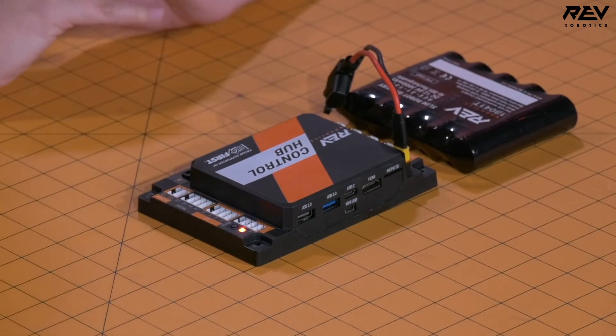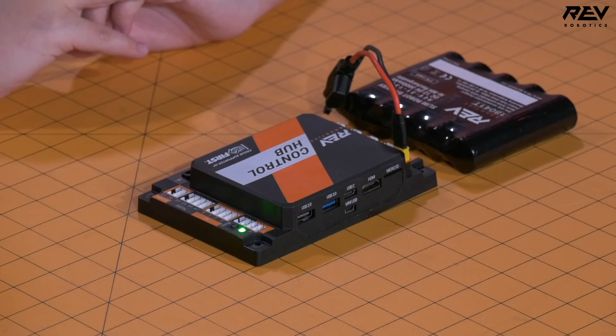Now that it has flashed the colors, we're going to remove our finger, and once it turns back to solid green, we have completed the Wi-Fi reset.